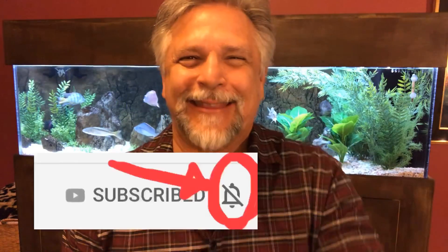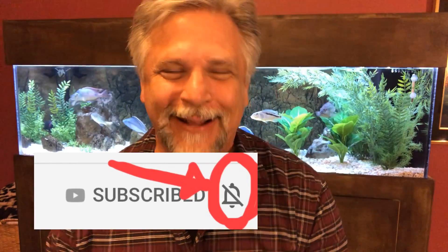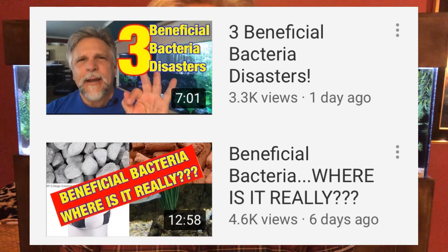Hey YouTube, Ben Ochart here. Thank you so much for tuning in. Today's subject is one that I'm going to pretty much turn over to you, the Convo Gang — be sure to hit that bell, be part of the Conversation Gang. I want to know what you think about the best home for the beneficial bacteria in your tank. This is the third installment of my Beneficial Bacteria videos.